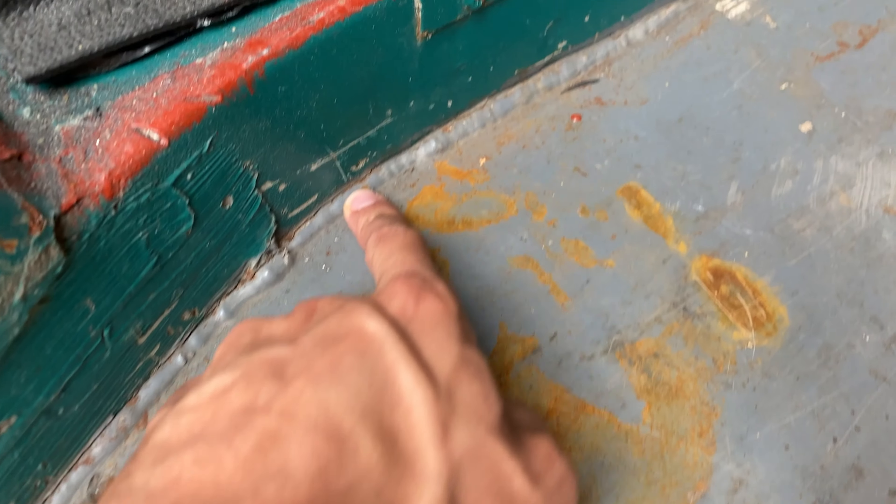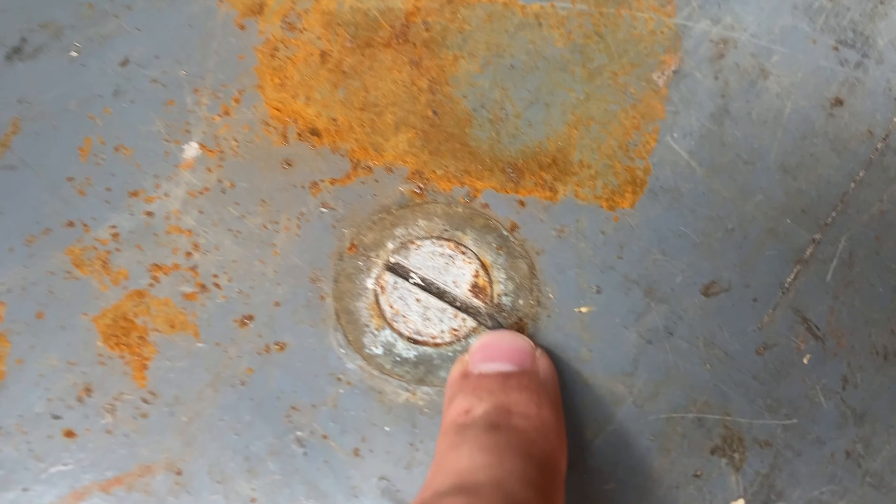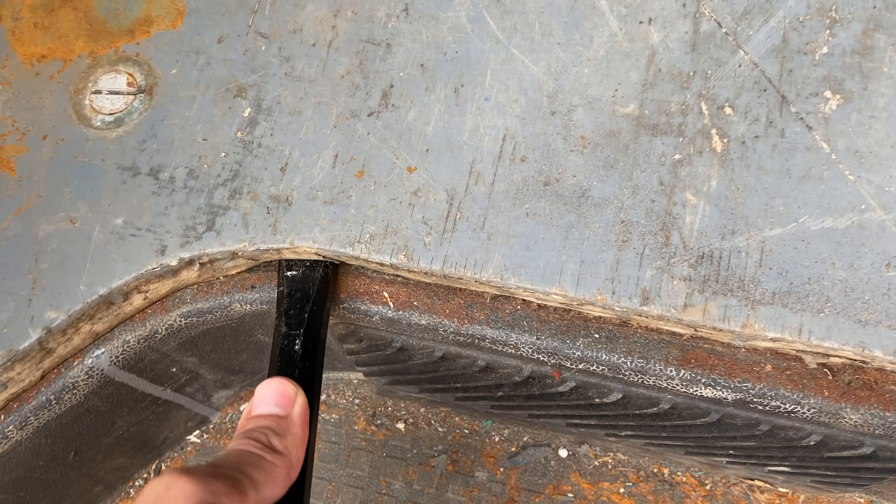This old base is glued around the sides and also has these big flathead screws keeping it down. I'm going to have to take these out and then I think it will eventually be able to lift up.